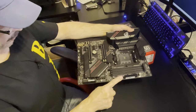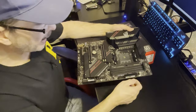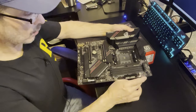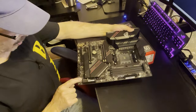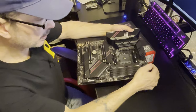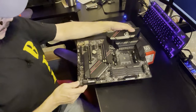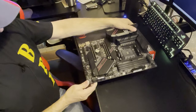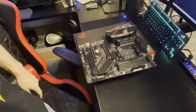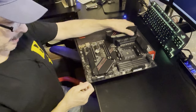There's another USB over here for high speed, and versus the F model this one has two more ARGB connectors on the board as well.